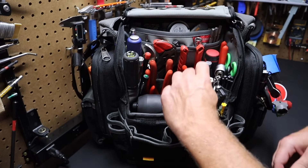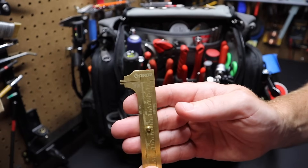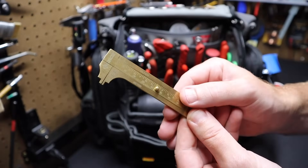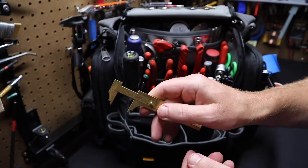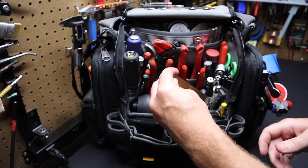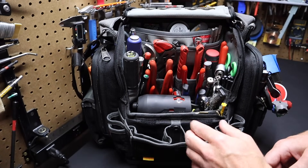I've got a small caliper here made by Groz. I'm not sure exactly how you say it, but it's available online — Amazon definitely has it. I think it's brass. It's great to have on you to measure, and it takes up very little space. I saw it one day and thought, that's going to be good to have on you.